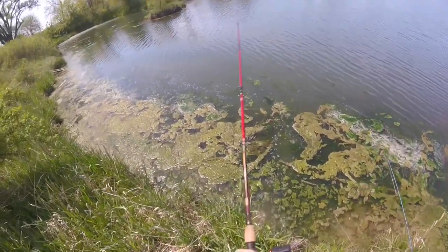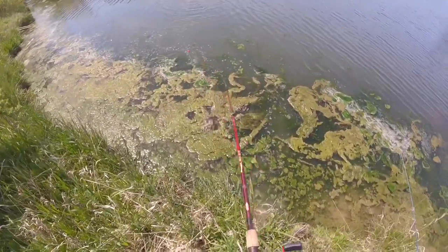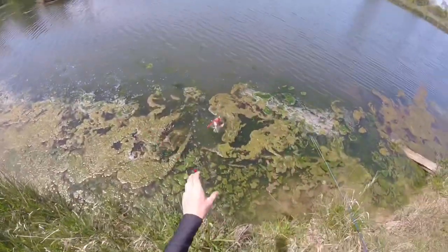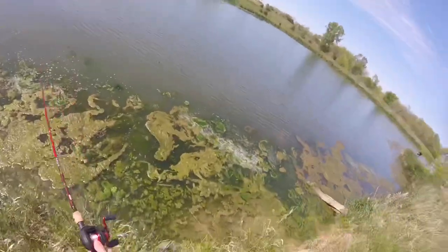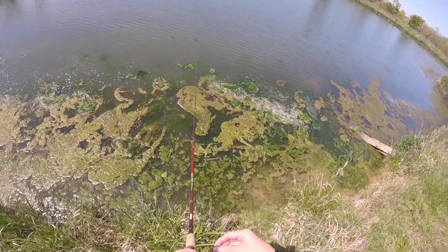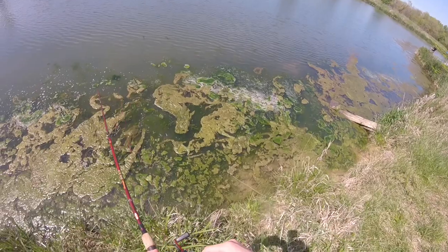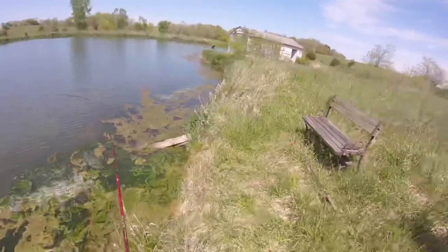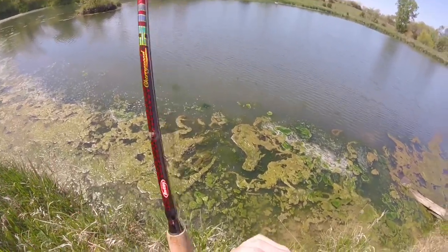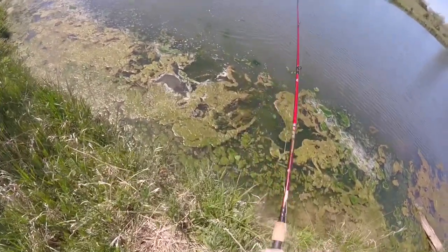Another one! I'm going to die. Oh yeah, I think he's smaller. Yeah, he's smaller. No, he came off — are you kidding me?